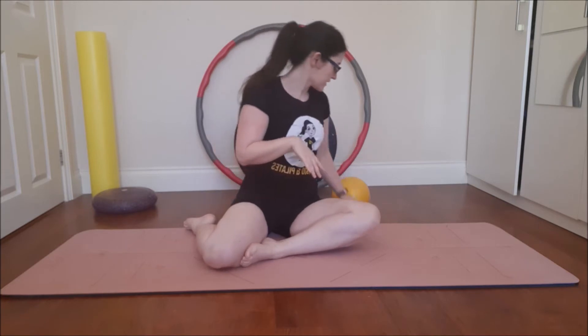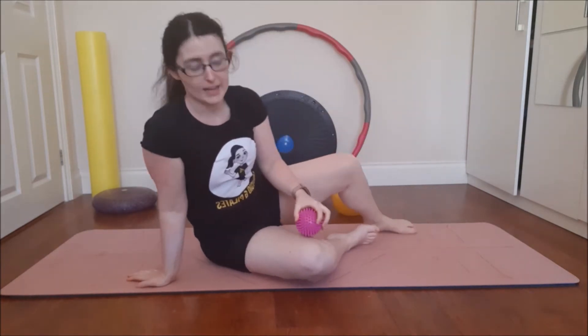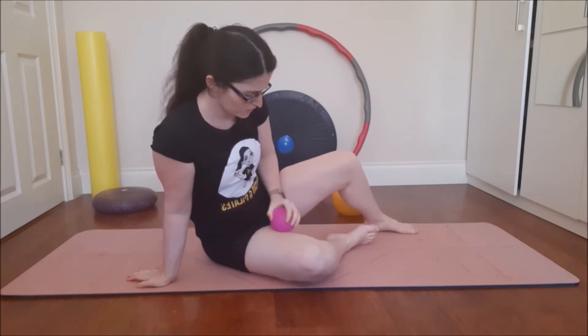A few things you need to do. First thing I recommend is getting a spiky ball or something really hard and just kneading and massaging the adductor — so that's your inner thigh muscles. You can either do it in sitting, relaxing one leg, leaning with your hand and just rubbing the ball in small little circles just to kind of get it going.